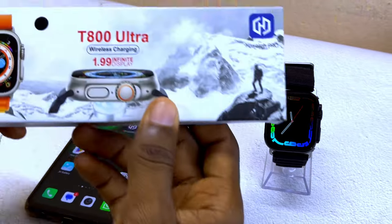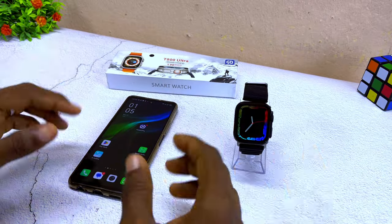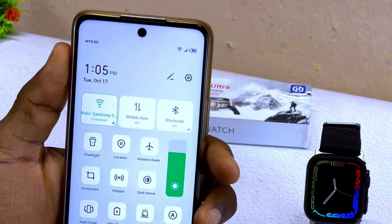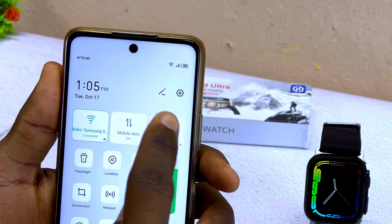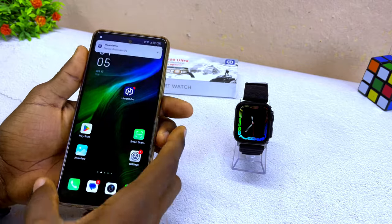Today's video is about how to connect the T800 Ultra smartwatch to a phone. The first thing to do is to switch on your Bluetooth, your data, and your location. Go to your smartphone and switch on your Wi-Fi or data, your Bluetooth, and your location. Once you have switched on these three settings, you are good to go.